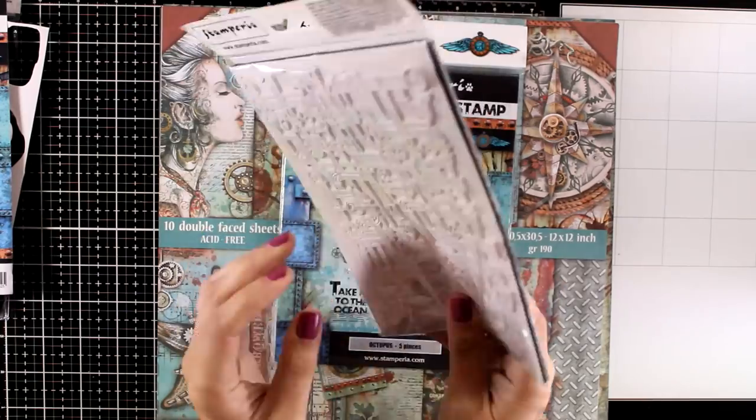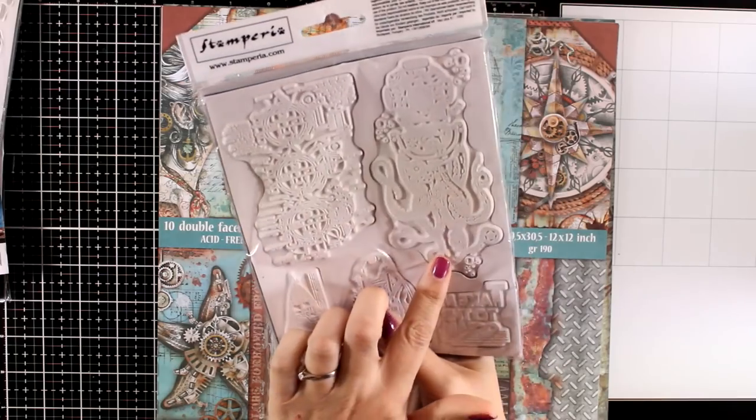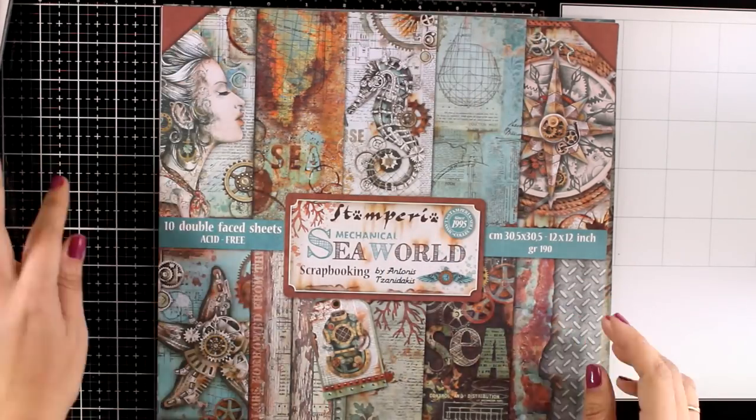This is the SeaWorld piping, great for backgrounds, especially if you are into steampunk. And this is the Octopus — again you get big focal points.